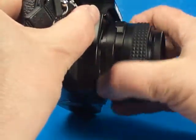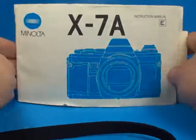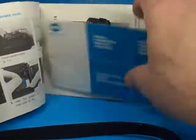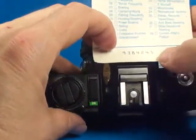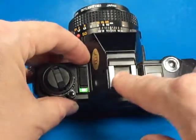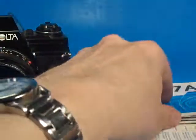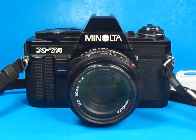This camera comes with the X7A manual and there's a little bit of extra paperwork, including a card with the serial number 9384245, which is the same serial number on the body in the flash shoe — so we know this all belongs together. All in all, a nice example of a Minolta film SLR camera.